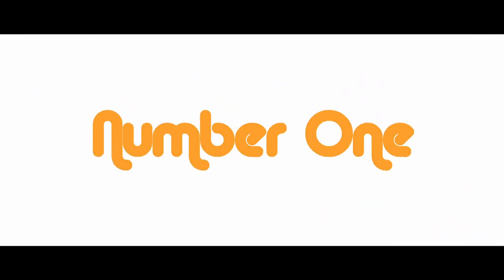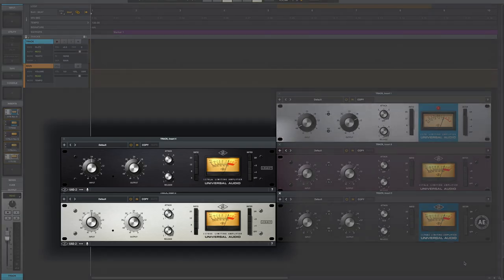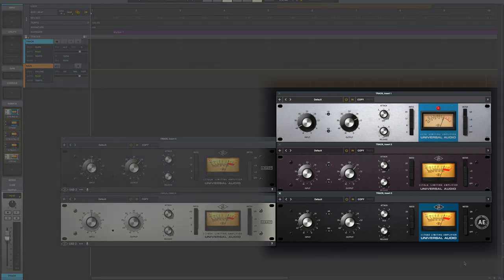Secret number one is the different versions of the plugin. If you have the 1176 Limited Collection on the UAD2 platform, there are five different versions, which might get a little confusing. The 1176 Legacy and SE Legacy are low DSP versions of the plugin — they do not model the input and output characteristics or the transformers; they only model how the 1176 would typically compress. The other three models include the 1176 Rev A, Rev E, and Rev AE.